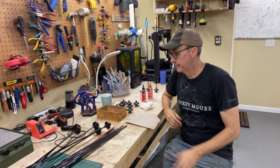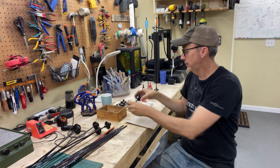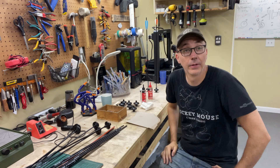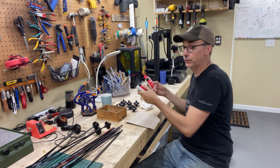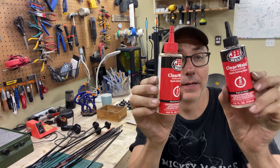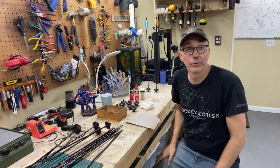Now that I have the tip and the nock done, I'm going to glue them to the shaft. What I'll use for that is just some JB Weld 5-Minute Epoxy. And that works really great.